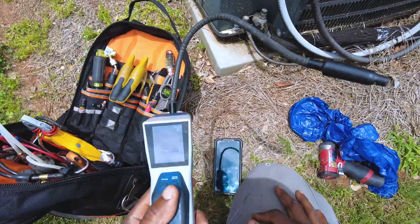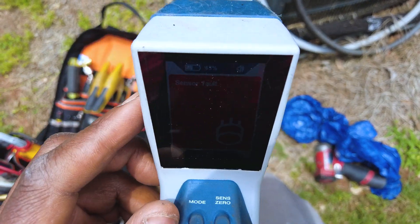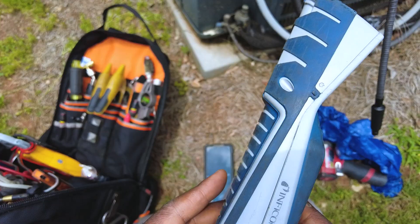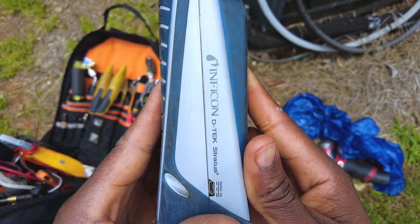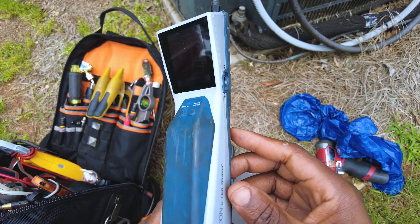All right, welcome back. I'm going to quickly show you how to take care of a sensor fault on your Inficon Stratus Tech D. Pretty quick, pretty easy, don't really need any tools here.